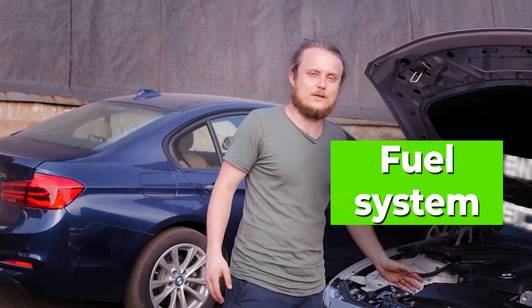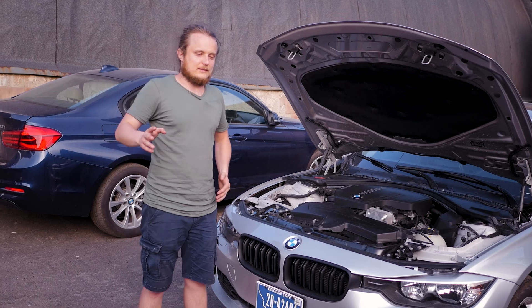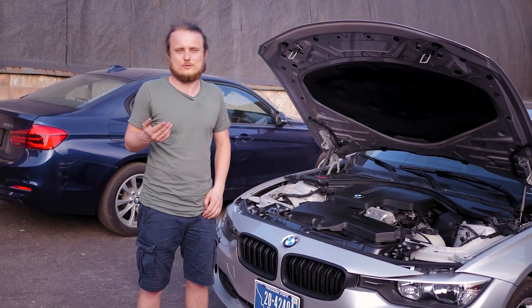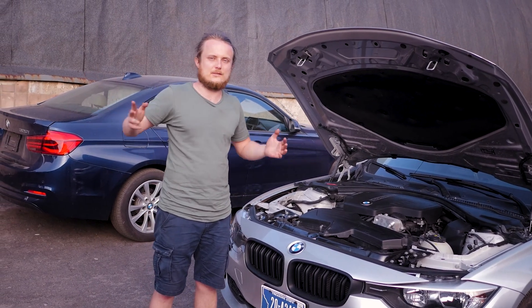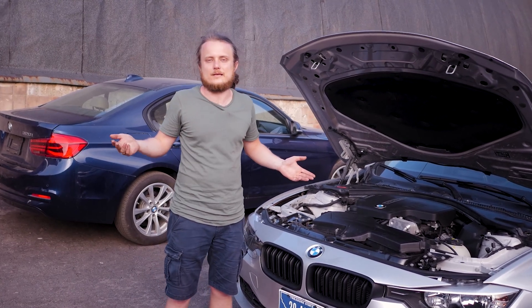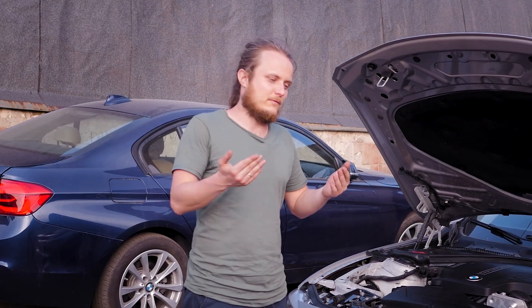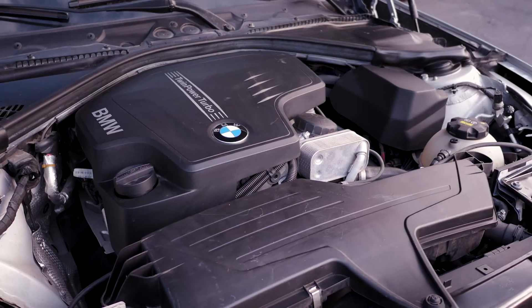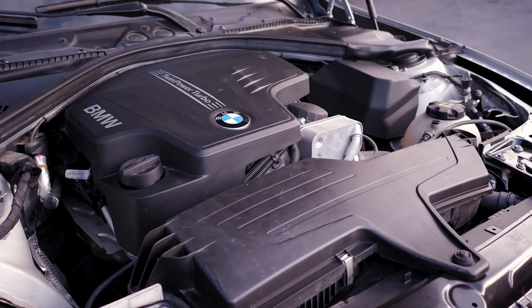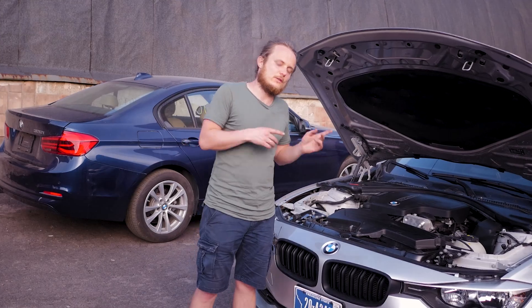On the fuel system: none of our clients have ever had injector issues. Injectors, HPFPs, and pumps have never broken down and never been changed on this engine — unlike the N55.